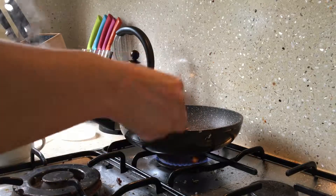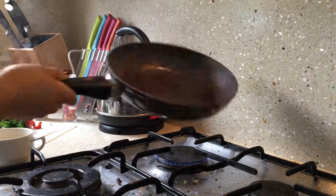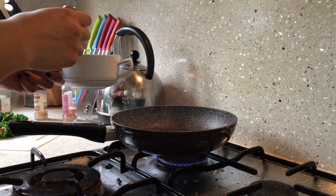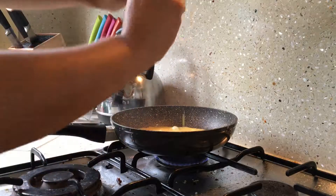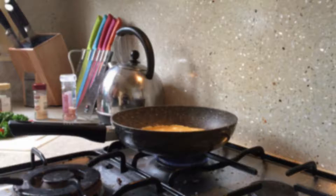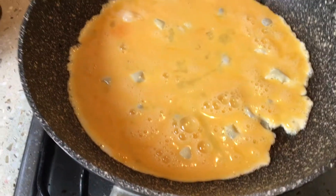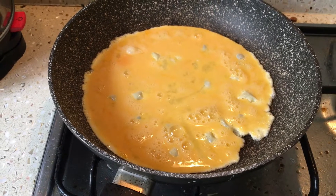After placing my veggies to the side, I add a teaspoon of coconut oil to the pan and then add my beaten eggs. Once a slight white ring has formed around my egg mixture, I then add my sauteed veggie mix.